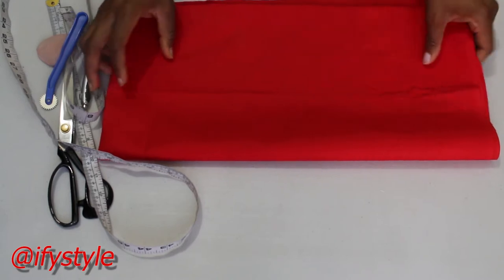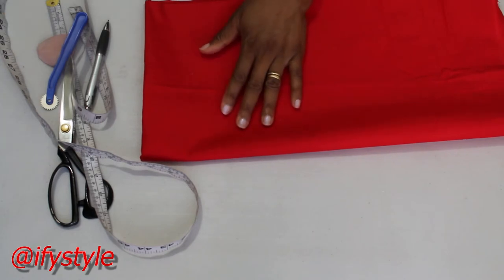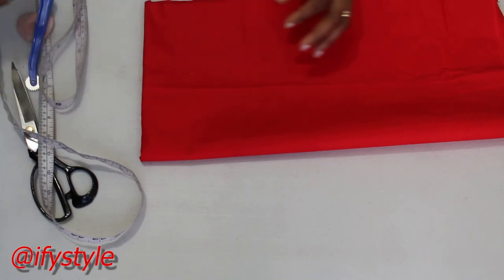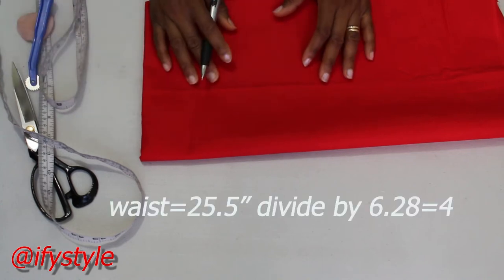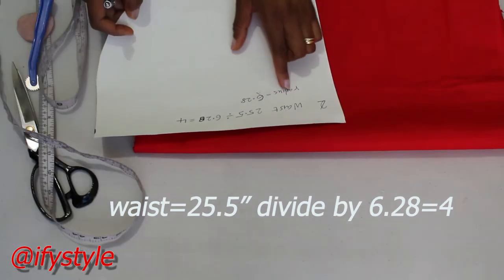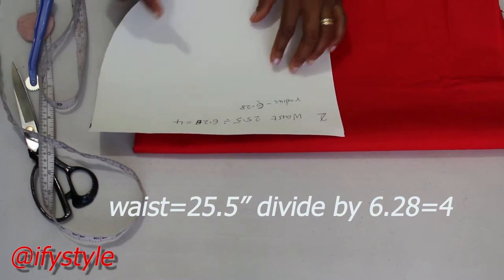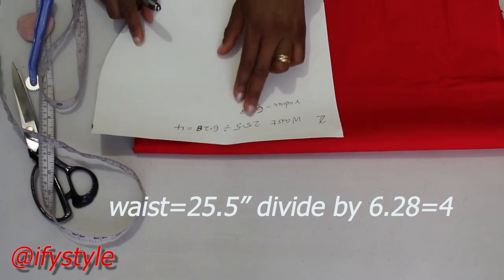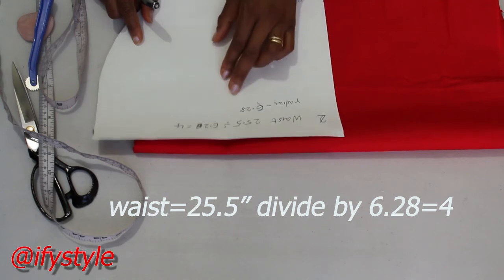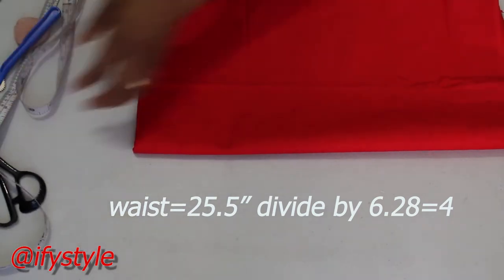I'm going to use this fabric to make this ruffle skirt and the measurement I'm going to use is 25.5 inches. We use the ruler for calculating the circumference of a circle around the waist, so we divide it by 6.28, which gives us 4 inches. So I'm going to use 4 inches to cut this.